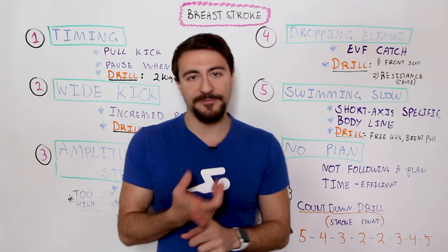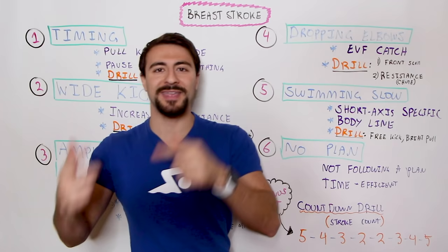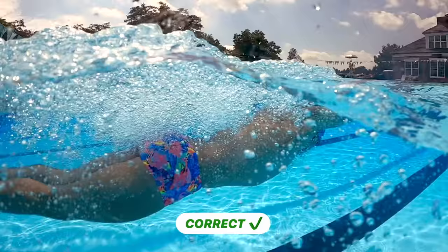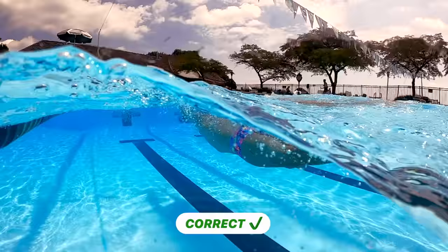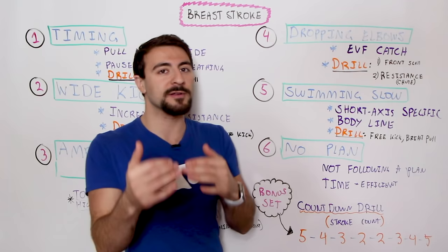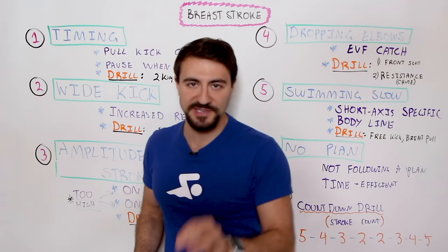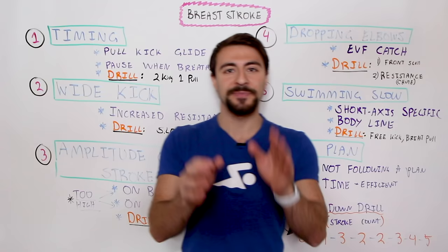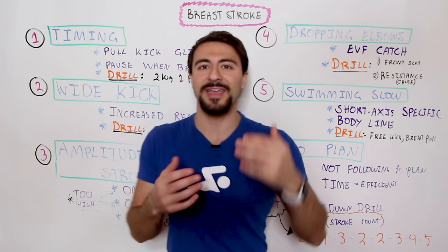In breaststroke, because it's the most inefficient stroke and you ride lowest in the water, you don't want to train your body with poor mechanics by swimming slow. A big mistake swimmers make is training long breaststroke sets with very slow tempo, not realistic to how they actually want to race — whether it's the 50, 100, 200 breast, or 400 IM. You want to train at higher intensity, more replicable to your race pace, focusing on good stroke mechanics, stroke count, power per stroke, and nailing the timing: pull, kick, glide — pausing in streamline, not when you take a breath.